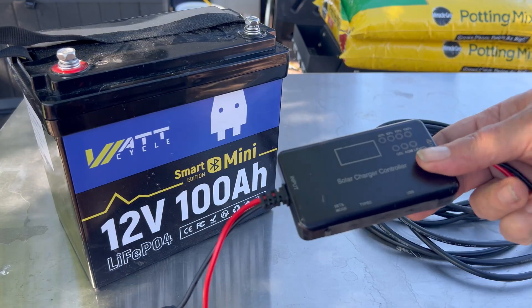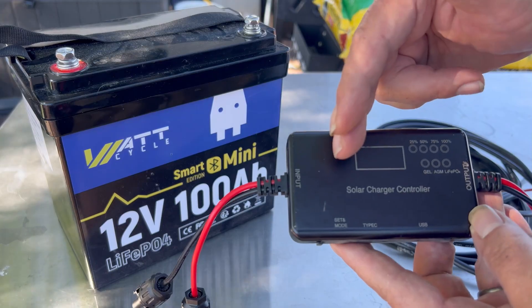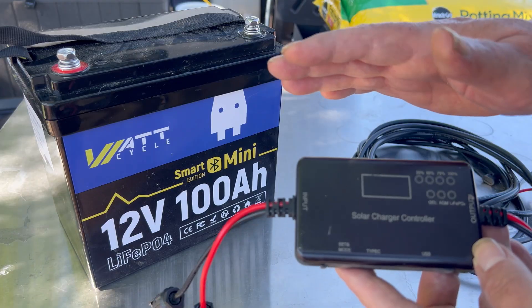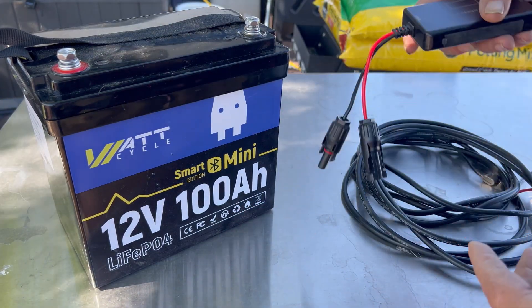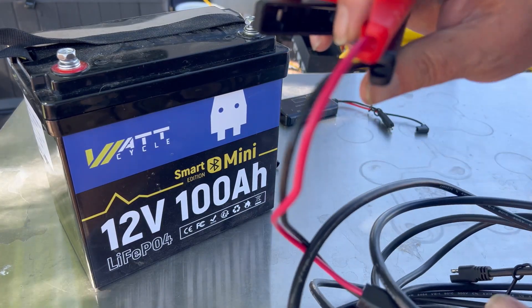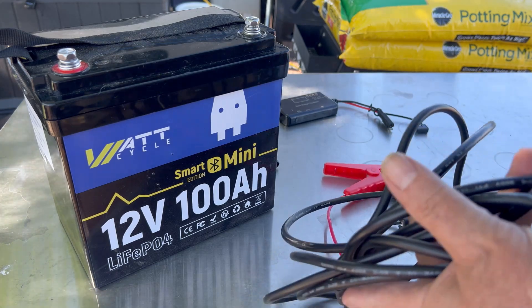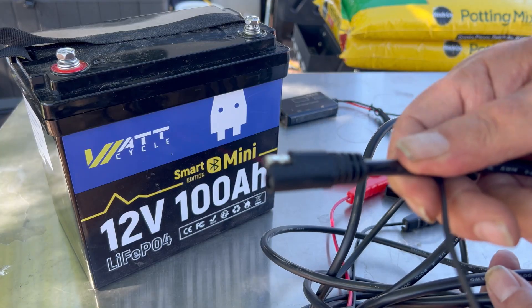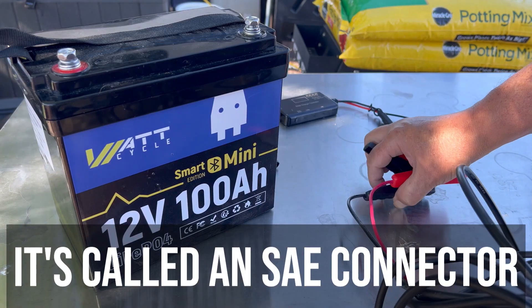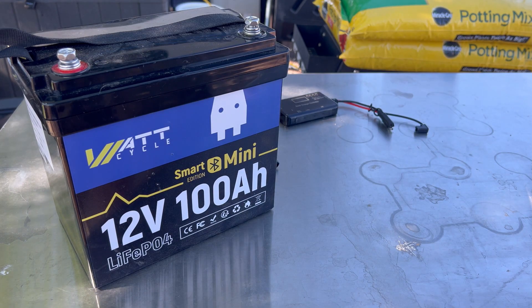The Zoop W 200 watt panel also comes with a little PWM solar charge controller that the 450 watt did not come with. We're going to hook this up to the panel and charge our battery with it. It came with a cable with jumper cables, and the other end has a standard automotive plug. We'll connect to Bluetooth and see what we're getting, though it is a little later in the day.